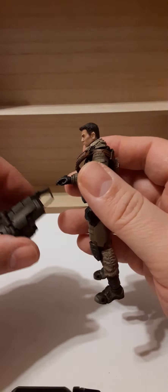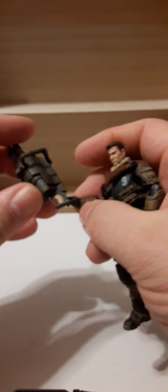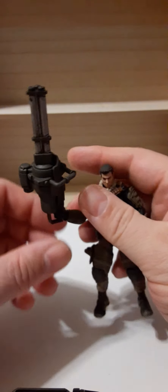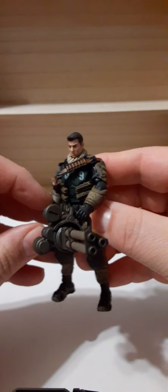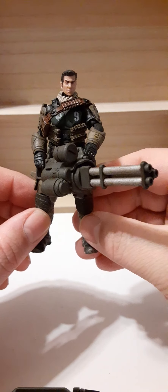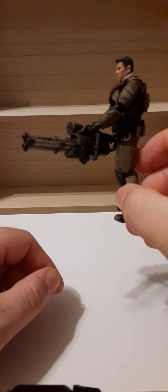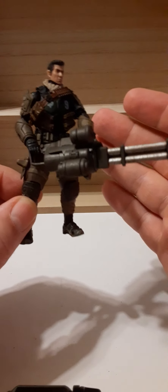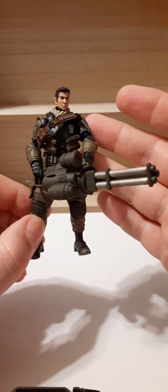Overall pretty good. These accessories are very compatible with other lines because they are 1:18 scale. At this point, this and my sand trailer are my very first Acid Rain purchases, but these weapons work very well with Joy Toy figures. Just look at that mini gun — it kind of looks like it was made for a Joy Toy figure, and I love the color match too.